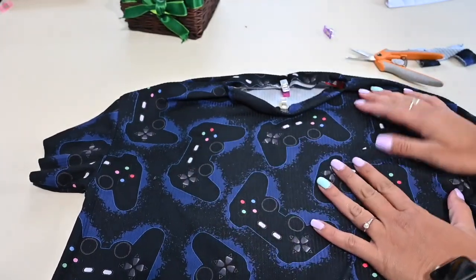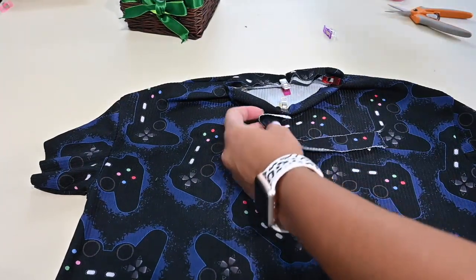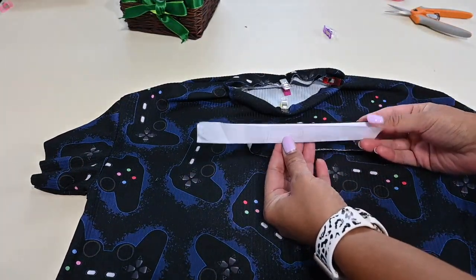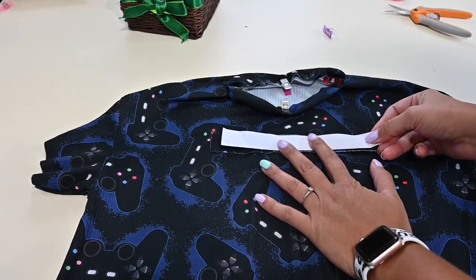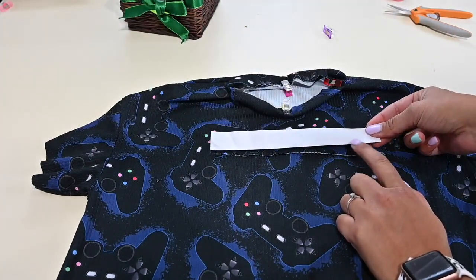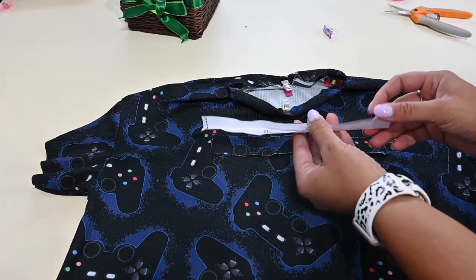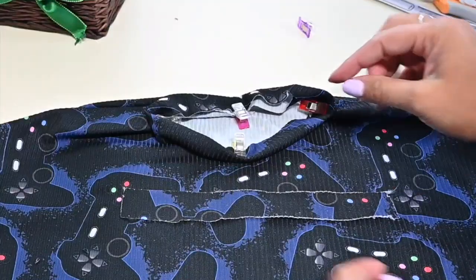But today we're going to do an extra step. So what I've done is I grabbed my neck band piece and I folded it in half so it gives me just the right amount for the side when it's folded. And then I only cut one piece instead of cutting it in the fold — that's going to go in the back.